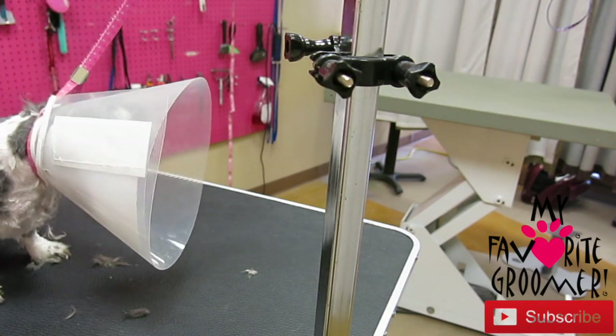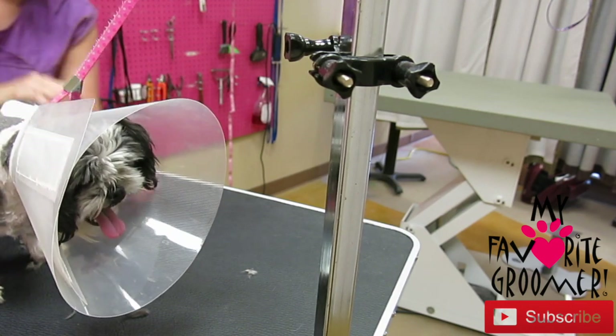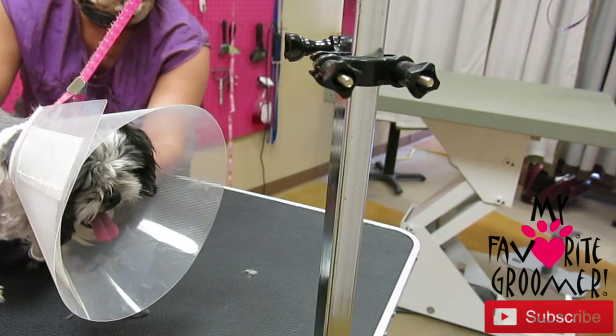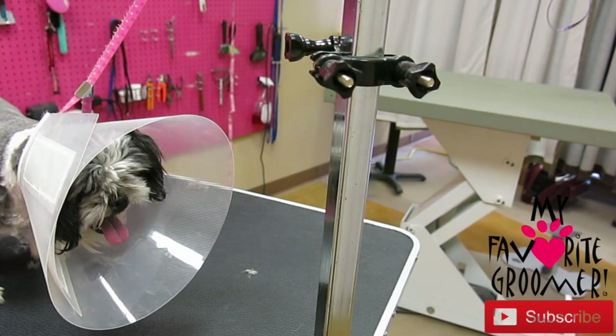With fast grooming for aggressive dogs, I really don't care about touch-up. I just want to get it all off and move on. If you want to spend a lot of time touching it up, it won't be with this baby.